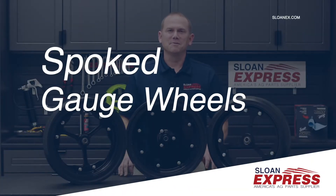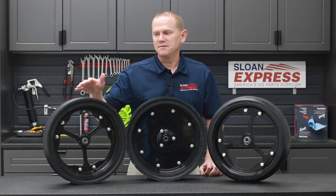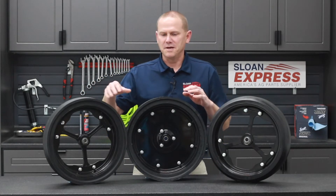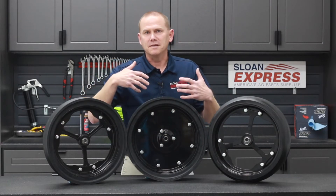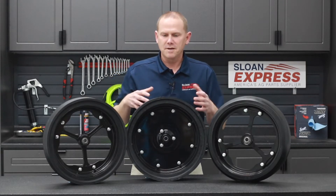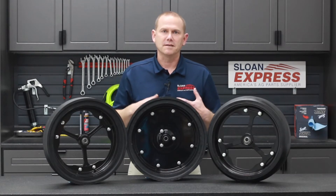Today we're going to talk about a new product available through Sloan Express — the spoked mud tire, or gauge wheel, for planters. On your original gauge wheel tires, you have that solid rim, and if you got into muddy or wet conditions, it would pack up with dirt and other trash, making it harder to get in there and work on it, especially if you had a bearing go out.